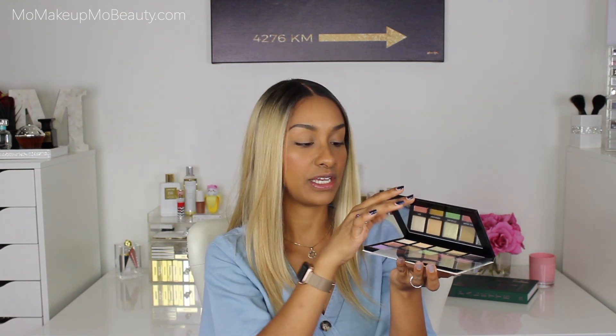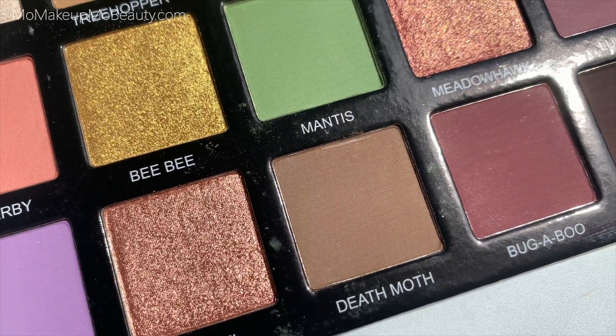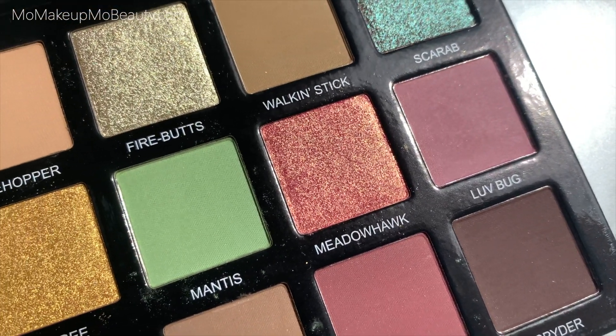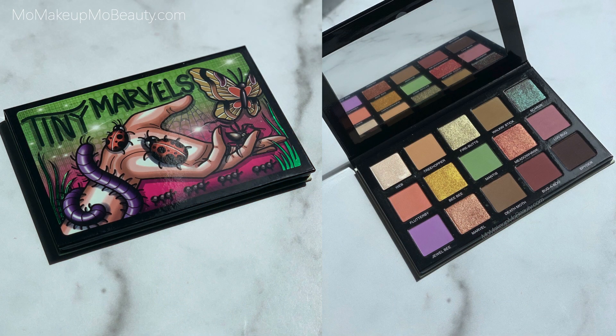The outer packaging is identical to the actual palette, and the palette is made out of a very nice sturdy feeling cardboard. When you open it up, you have a really nice full-size mirror. Now Mel did mention that there's only one shade already existing in the Sydney Grace line — that is Scarab — other than that, these are all new shades. This palette launches this Friday, August 7th at 9 a.m. Pacific Standard Time, sold exclusively on the Sydney Grace website. The cost is $52, with 15 shades and a total weight of 30 grams.